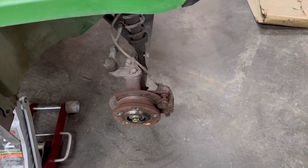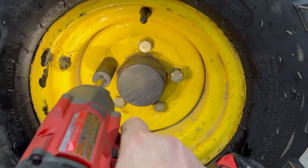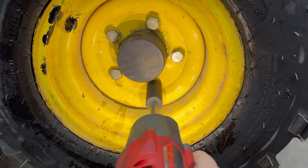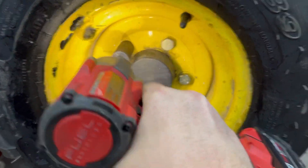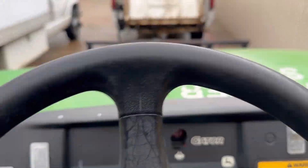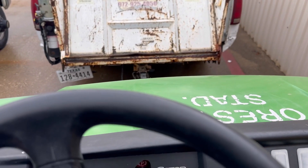Customer declined work to the shocks right now. Let's get these tires on here and get this thing out of here. Hope you enjoyed this little tire replacement video.